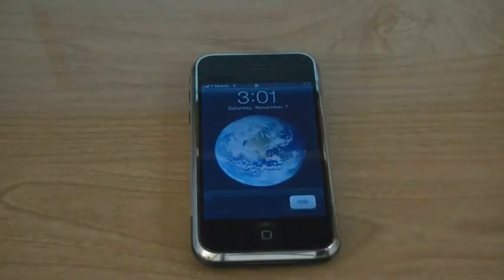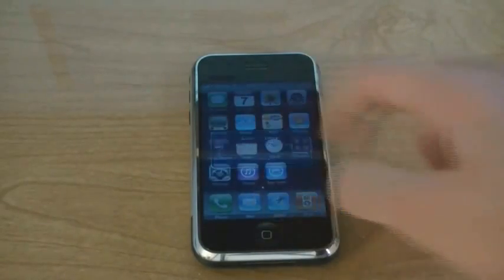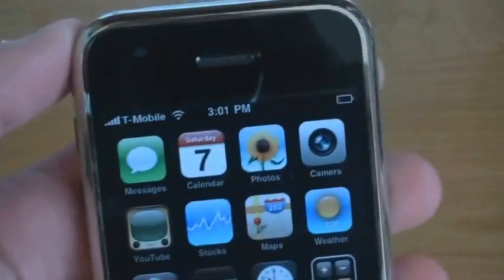And now your iPhone is unlocked, and the T-Mobile logo is at the top.